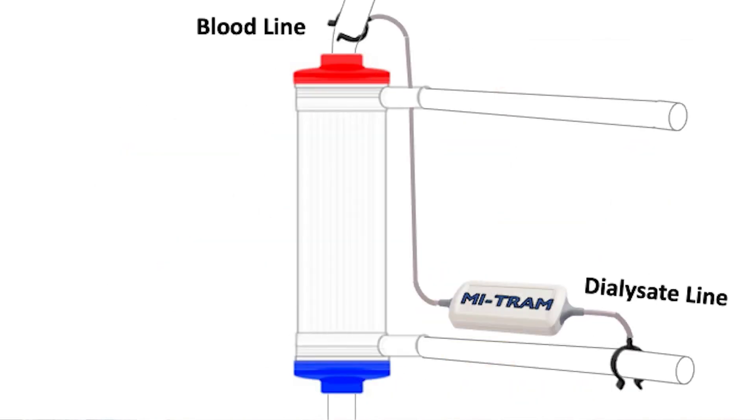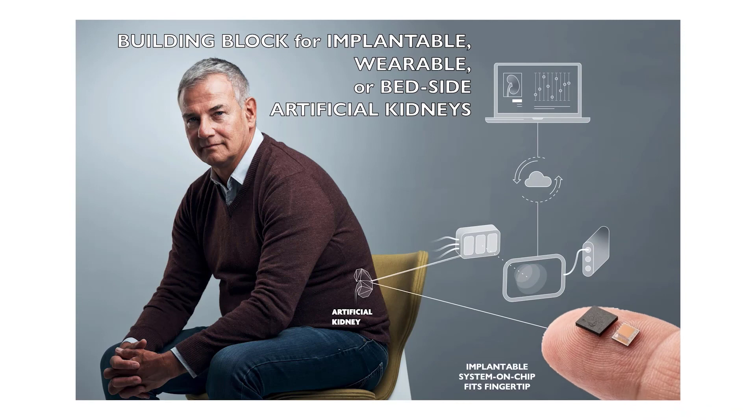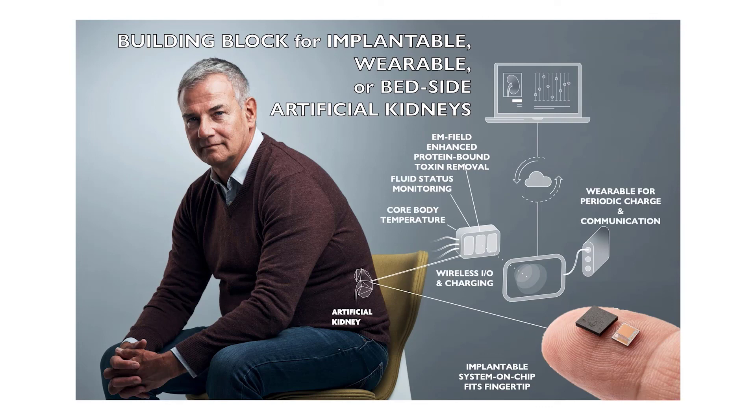A backward-compatible clip-on MITRAM module can serve the worldwide installed base of hemodialysis machines. The module will be small, relatively cheap, and reusable. But the most exciting opportunities are for wearable and implantable artificial kidneys, which can fully profit from the very small size of the MITRAM chip, plus the embedded medical monitor, data storage, wireless charging, and secure communication.